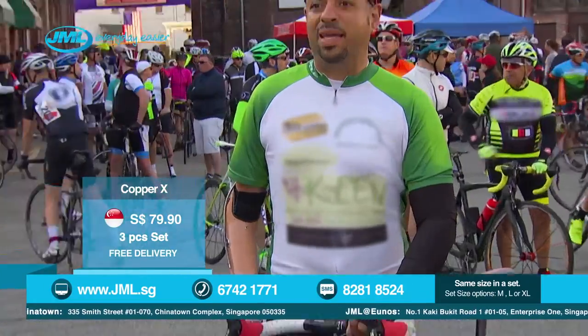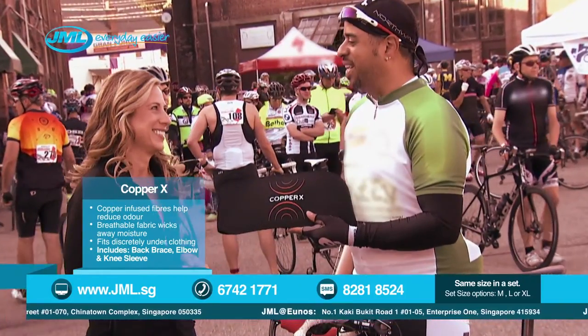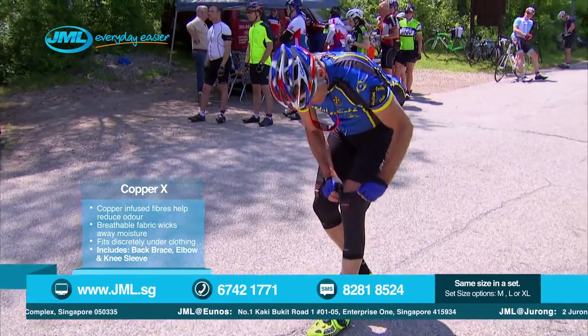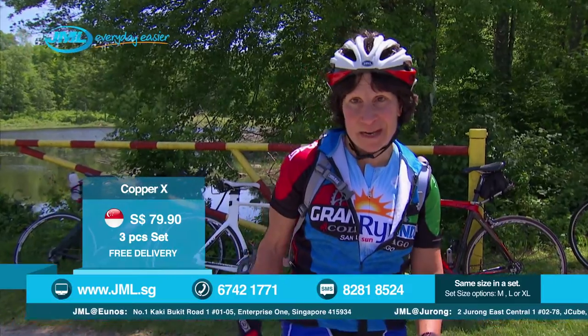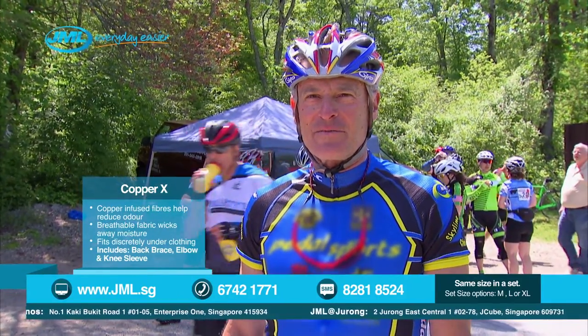My concern is my back. I trained this race a week ago, and at the last hill, I couldn't do it. I'm excited to try Copper X. It's been 50 miles — I'm just starting to feel the ache, and I just put on Copper X, and I'm psyched. At 61, I need all the help I can get, and this stuff is working great for me.